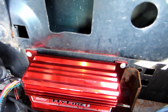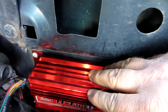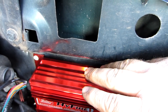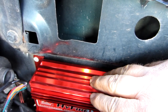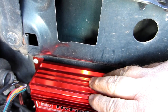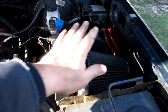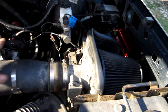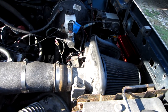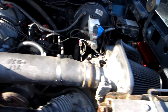What this is is a capacitive discharge ignition system. What it does is provide more spark and energy out of this box to your spark plugs, which allows the engine to run smoother and burn the fuel more cleanly that's being introduced into the cylinder. Used in conjunction with a cold air intake like I have here, it's going to help induce more air and fuel to burn more strongly and give you more power.